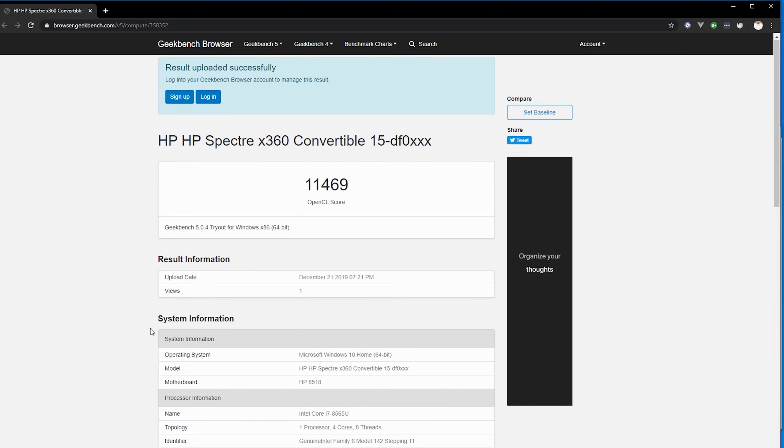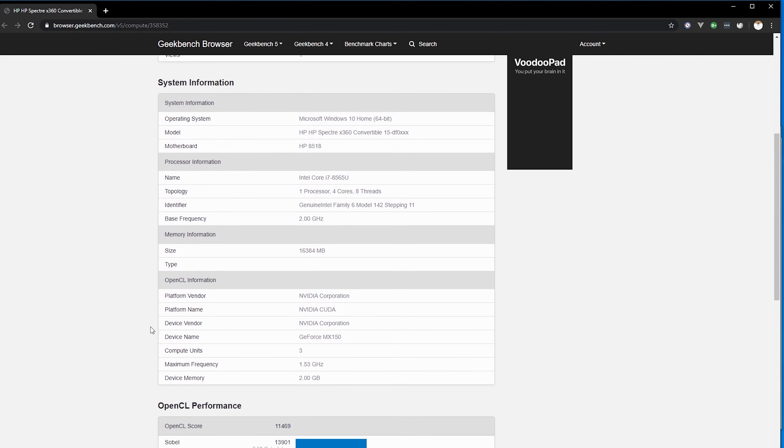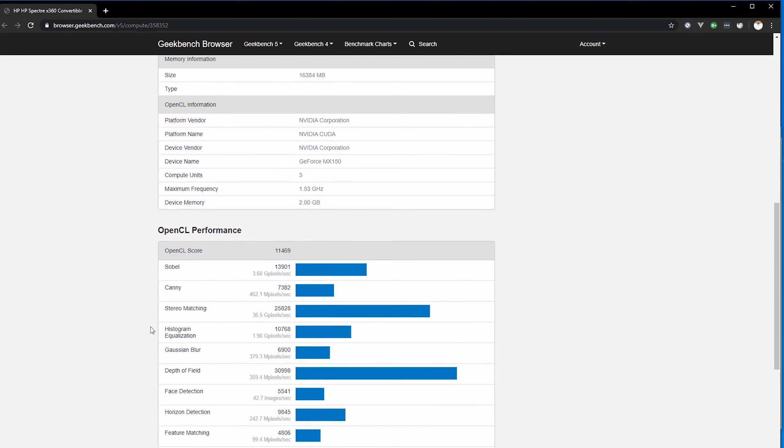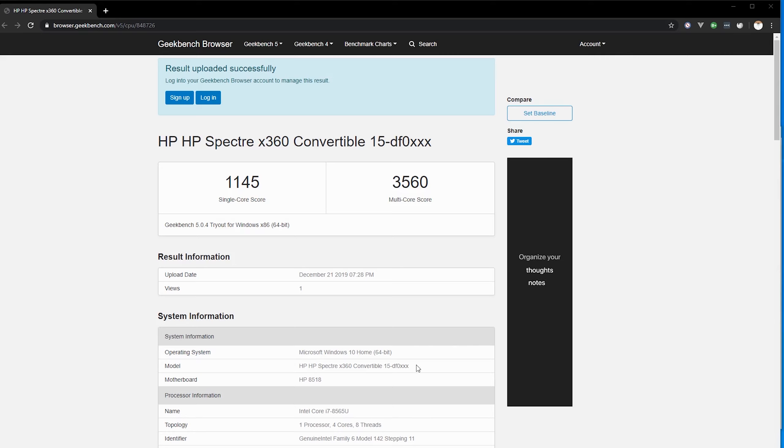Here's the Geekbench compute score — with OpenCL it was a little bit faster than with CUDA. I'm going to scroll down and show you the bar graphs for those that are interested. Here are the CPU scores for Geekbench's benchmark for this HP Spectre.